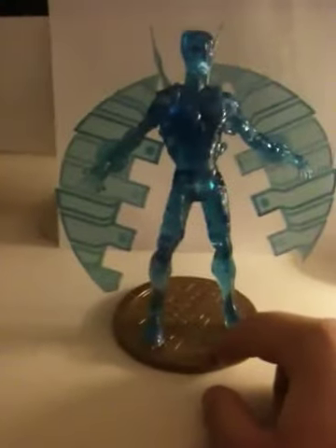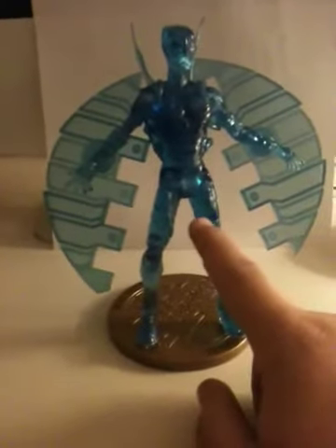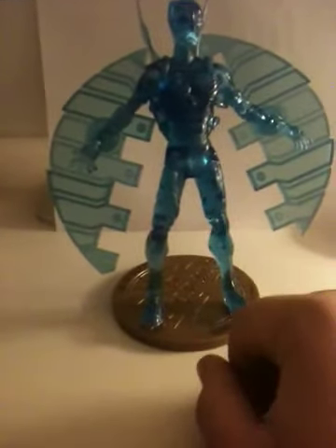This has been a HuskyCogTNT118 how-to video on how to put the wings on the DC Direct first appearance Blue Beetle variant. Peace.